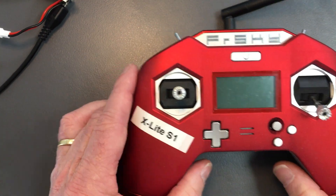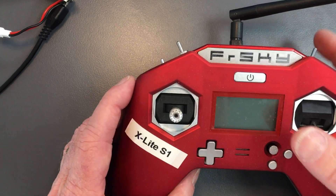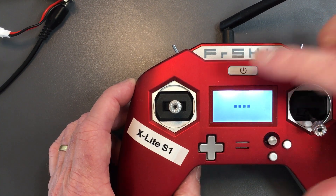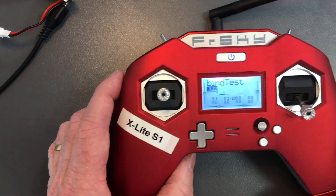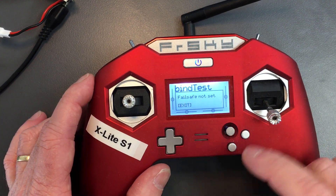Let's go through some of the bits and pieces we need for binding to our flight controller. To turn it on, we long hold the on button. We'll feel the haptic vibrate and it talks to us. It says failsafe not set.